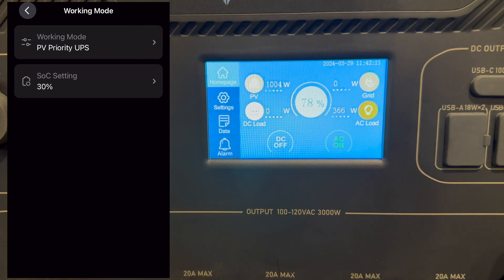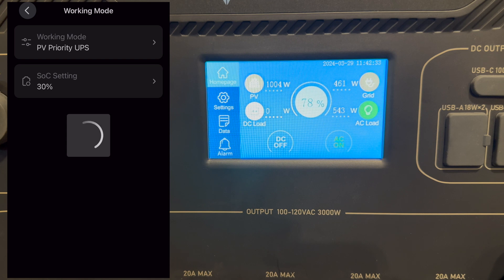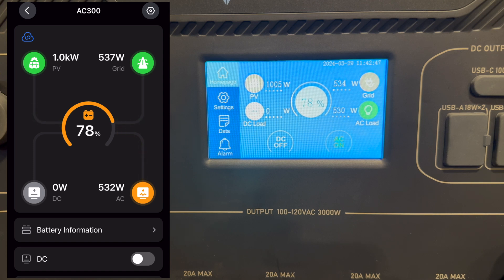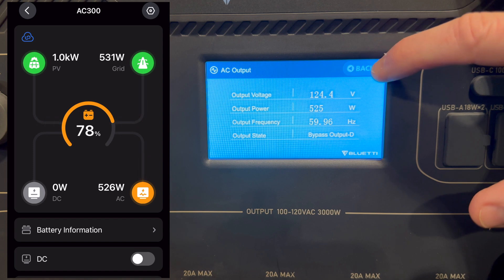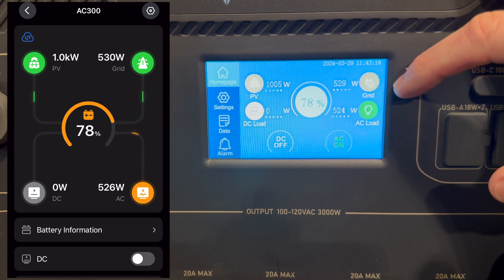You can see the low SOC setting is at 30% and we're not drawing from grid — only pulling from the sun. Let me switch to a setting that will cause it to fall back to grid. I'll set it to 78%. Something in the house turned on and we've jumped up to 500 watts of output. You can see in the app it says 'bypass' — bypass output D, where D stands for discharging. It's basically just taking in grid power and passing it straight to output.